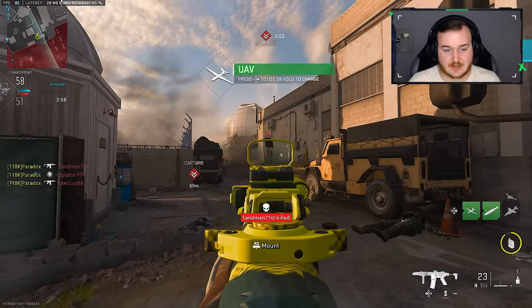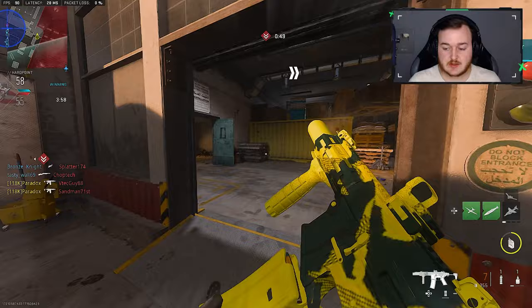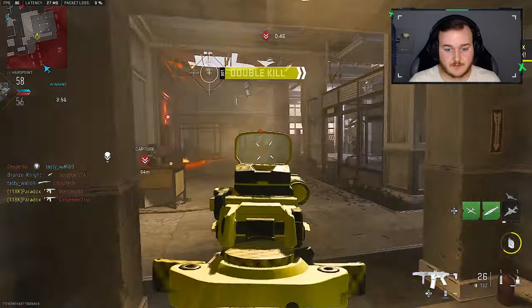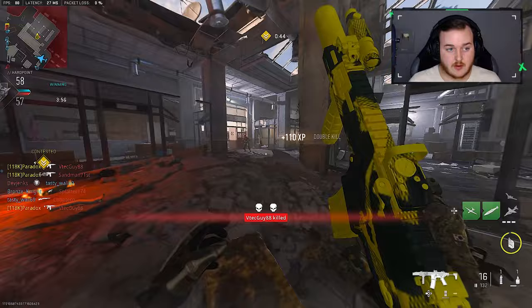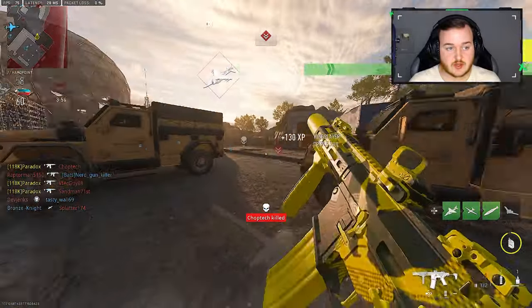Get that dead silence in. This build is really nice, I do like it a lot. Let's keep it up. We've got to watch out for the shotguns — these guys with shotguns are going to be really annoying.